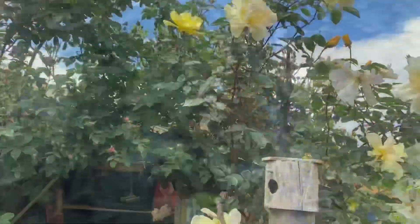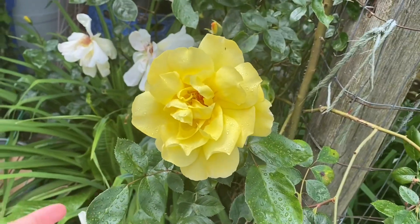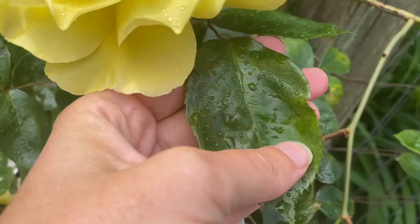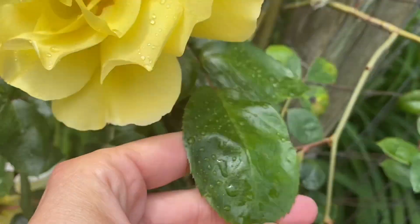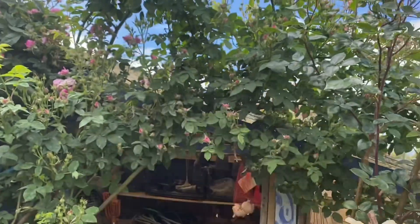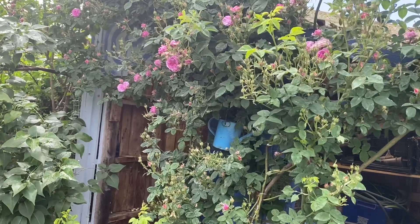By the way, a good example — you can see this Golden Showers rose, which is a yellow rose I bought because it's very disease resistant. It never gets powdery mildew, and it is growing right next to this rose. So I think this rose has some genetic susceptibility to powdery mildew.